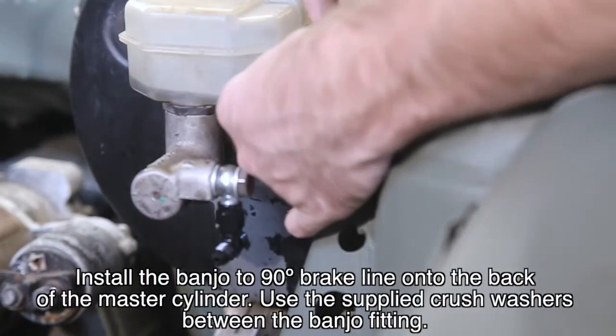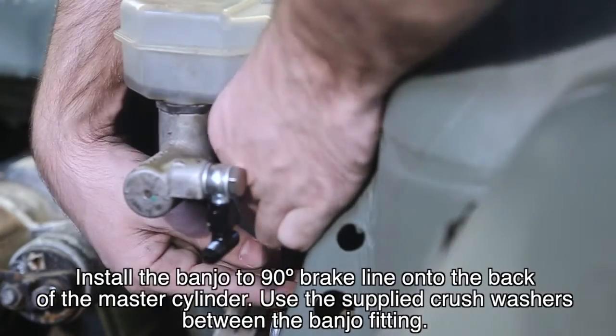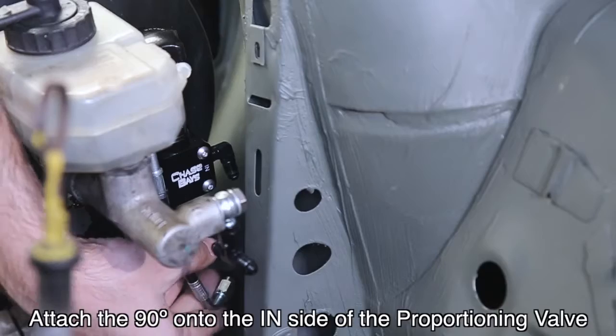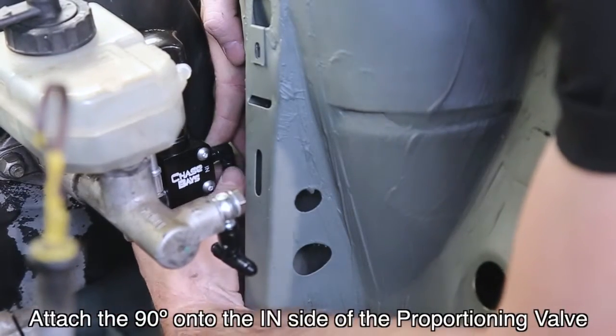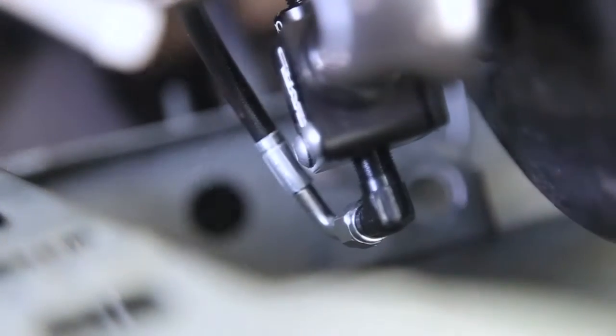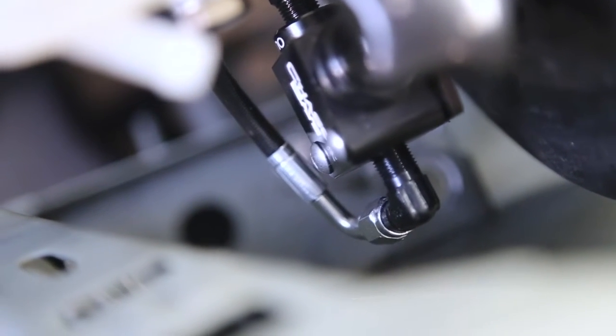Install the 90-degree to 90-degree brake line onto the back of the master cylinder, using the supplied crush washers between the banjo fitting. Attach the 90-degree onto the inside of the proportioning valve. The 90-degree adapter on the proportioning valve should be clocked slightly forward as shown.